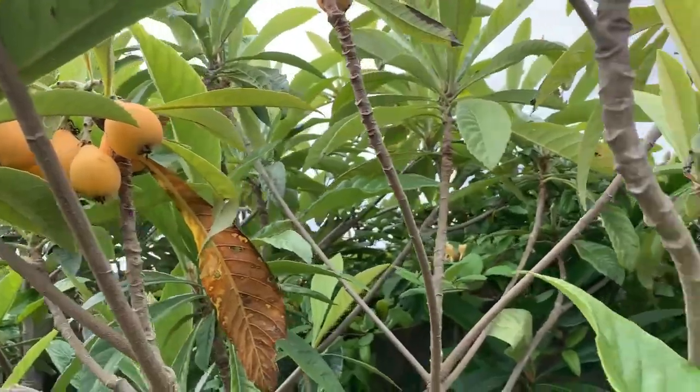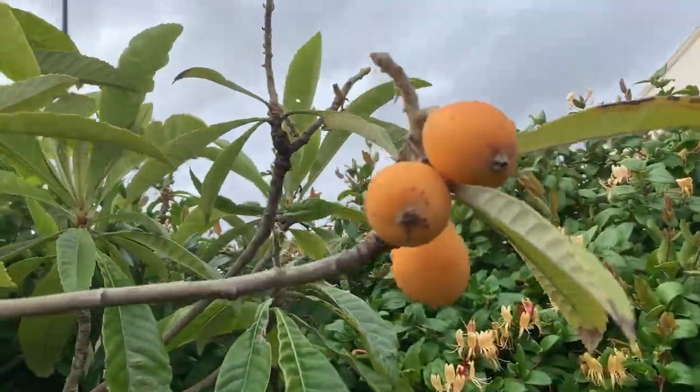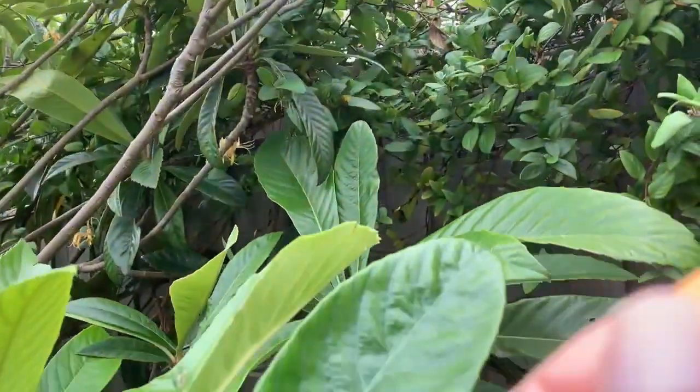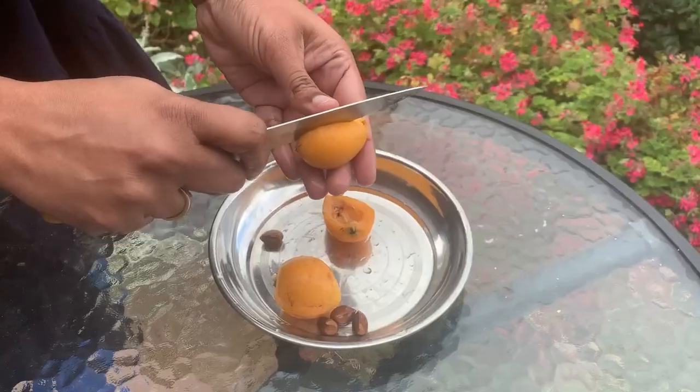This is my Laquette tree. It is a beautiful tree and the fruit is picked when it turns orange in color. Initially the fruits will be green, then they will turn yellow, and then orange.